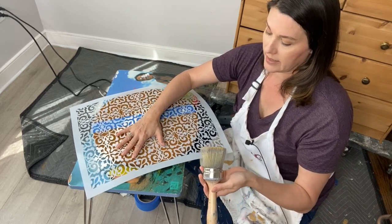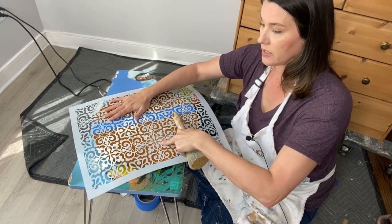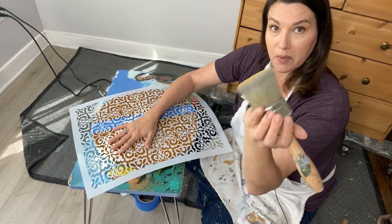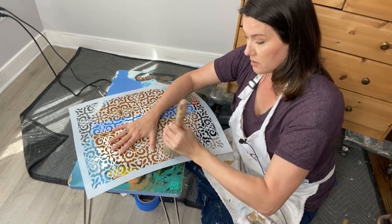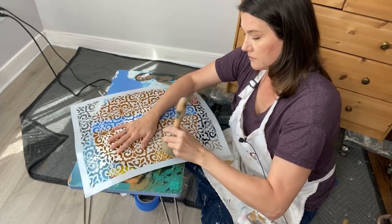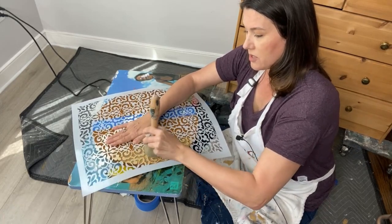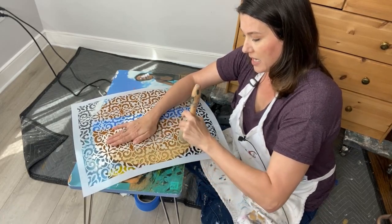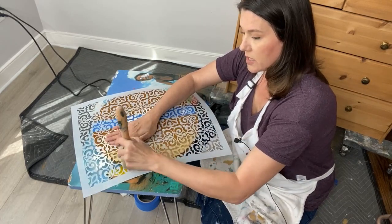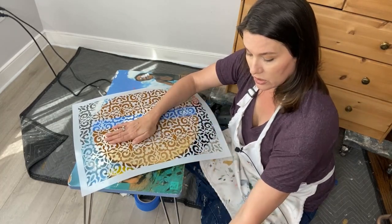I'm going to hold the stencil still as I move along, starting on one end and working across. I'll minimally apply paint using my Best Dang Brush — pouncing it on because I don't want to mash it. You can use small circular motions if that helps, but in order to keep the stencil nice and still, I'm going to pounce so the paint doesn't over-saturate and get under the stencil.